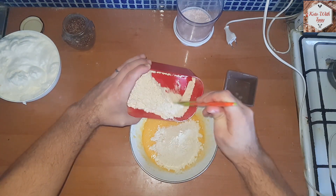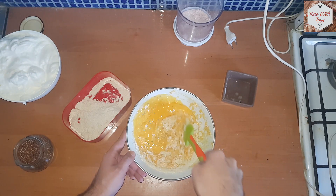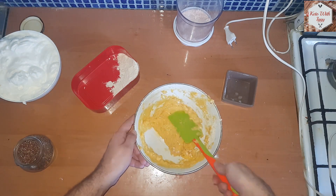Now we are going to add our almond flour and we are going to add it in three different batches — one third and then mix it with the egg yolks, then the second third, and the final third as well. Just mix it all together until you get this nice dough.